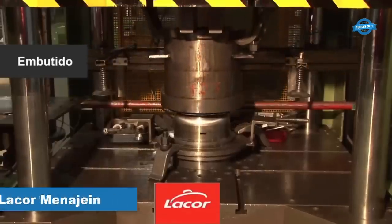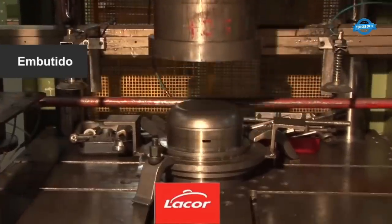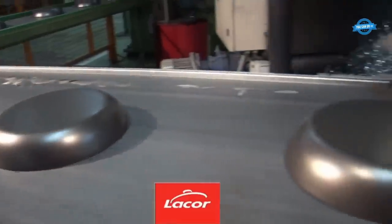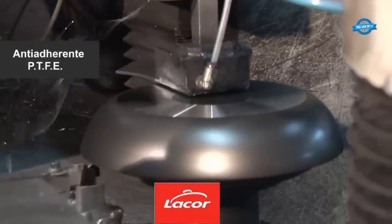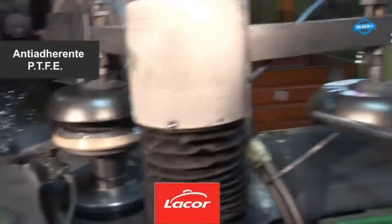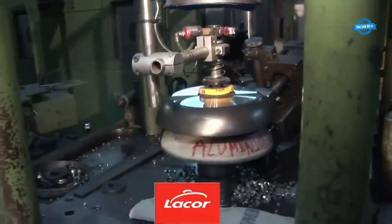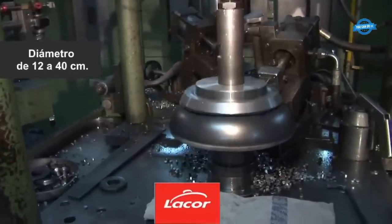The first step in frying pan production involves preparing the pan's body, which is made of stainless steel 1810, a high-quality material known for its durability and corrosion resistance. The steel is carefully shaped into a rounded form similar to a frying pan. Once formed, the pan body undergoes a process to create a non-stick surface by applying a special Teflon non-stick coating, which prevents food from sticking and makes cooking and cleaning easier.